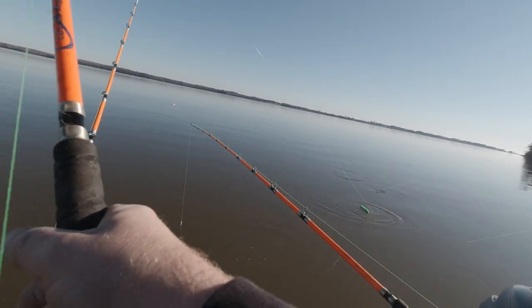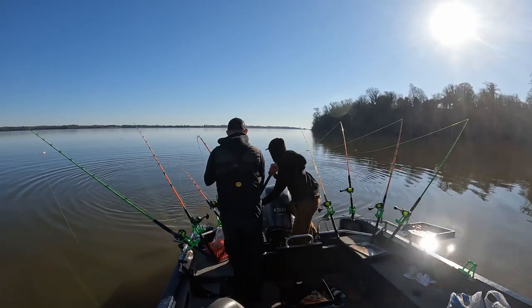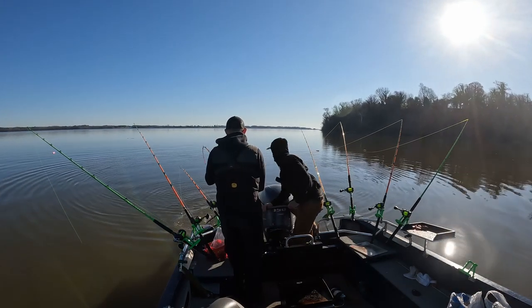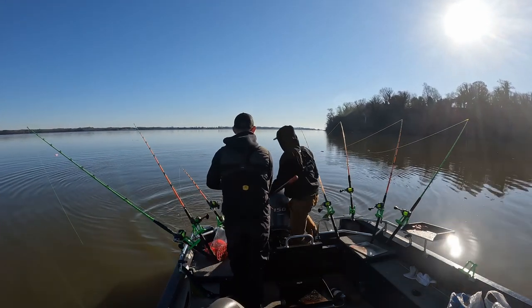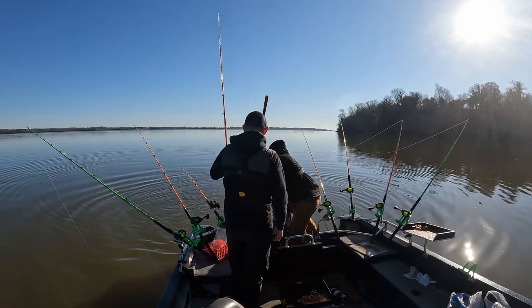That's a big one. That's a good fish. Yeah buddy! That is a skunk buster. That's the way to do it.